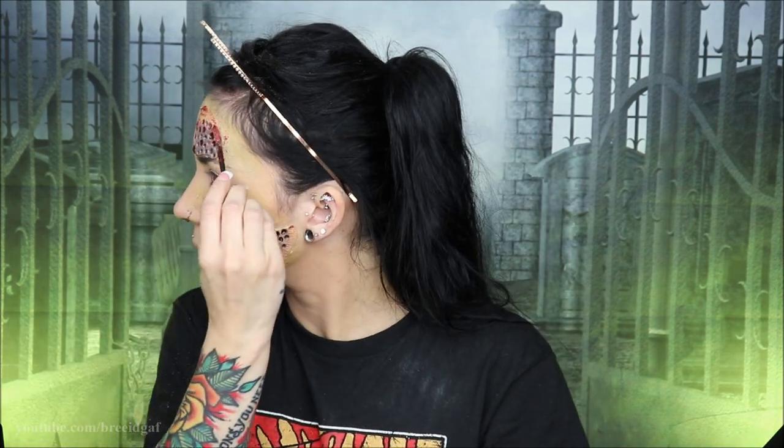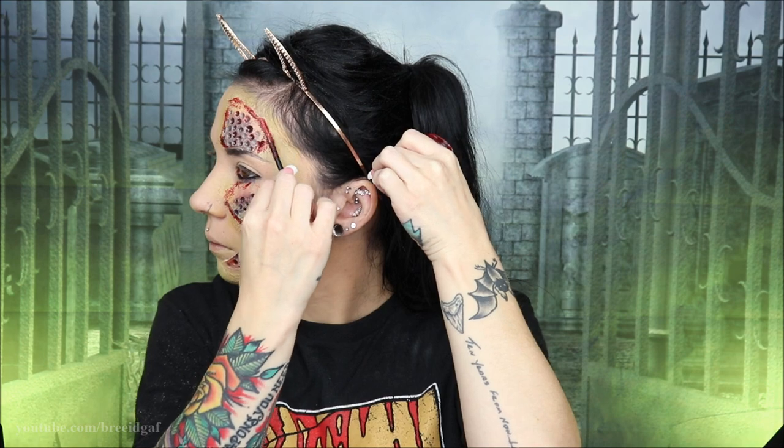If any of you out there are pros at this kind of thing, let me know what I could have done differently to disguise those edges a bit more — that's really the only thing that bothered me about this look. I think the best ones were on my lower jaw and chin area; I think I was able to disguise those pretty well, but the other two I really wasn't that happy with.